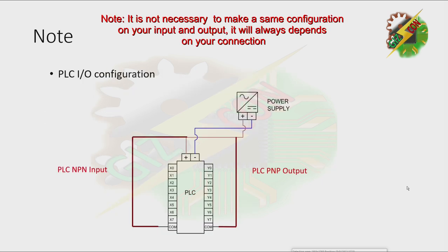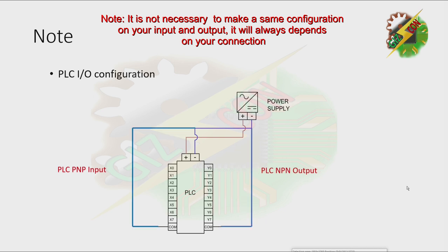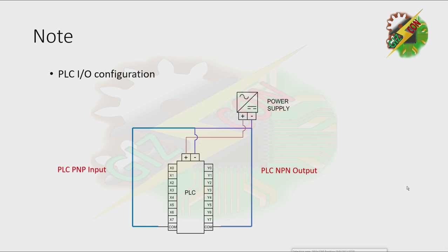By the way, you can mix configurations — you can make the input NPN but the output PNP, or the input PNP and the output NPN, if you want to.